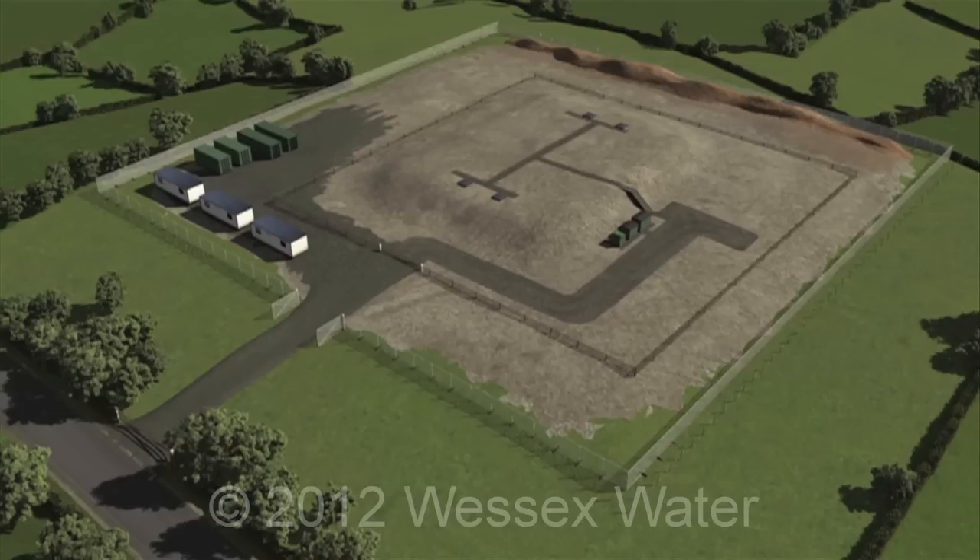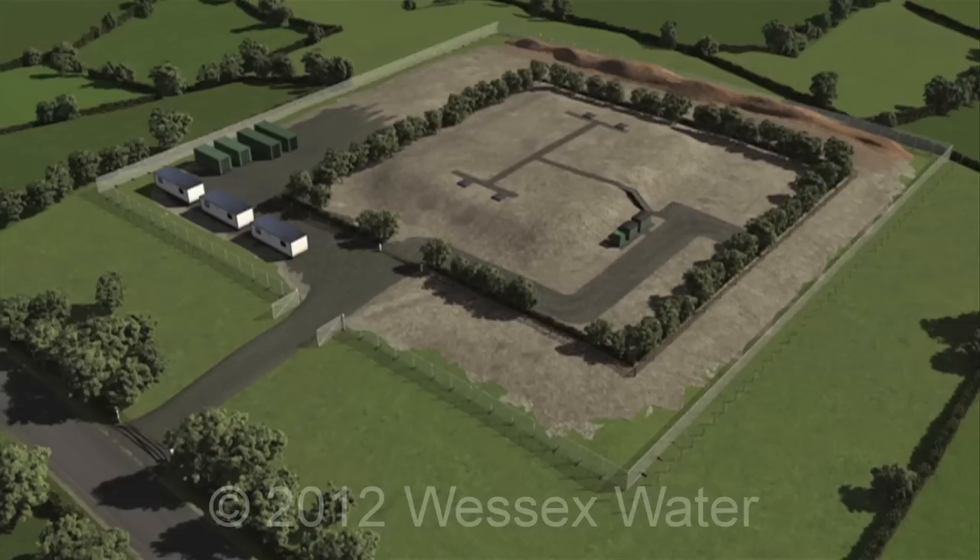Trees, shrubs and hedgerows are planted as required. The offices, stores and compound are removed.